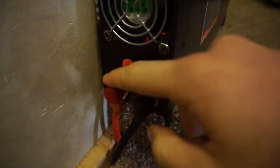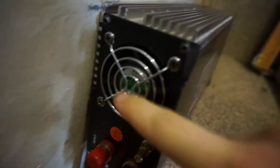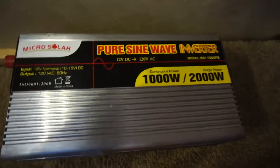Here you can see mine. The back has the two cables that go to the batteries, positive and negative. My batteries are below the floor; the cables just tie right into the terminal. Here's a fan for venting off heat. And on the front, you can see two normal 120-volt wall sockets along with an on-off switch and a port for a remote control switch.